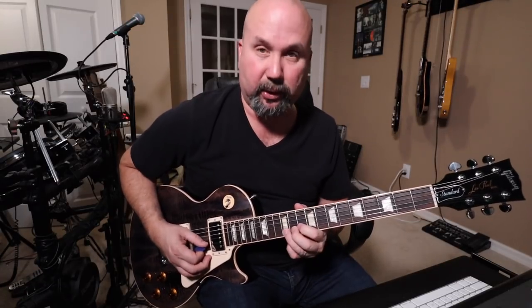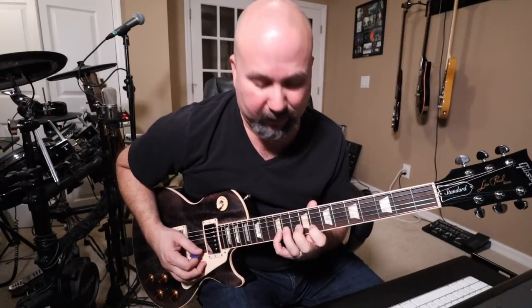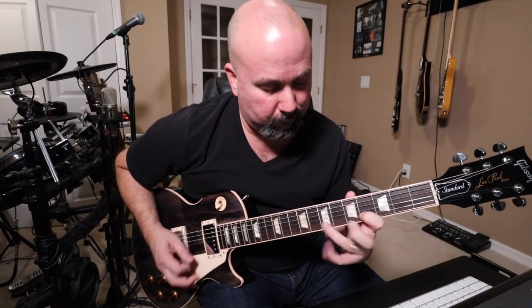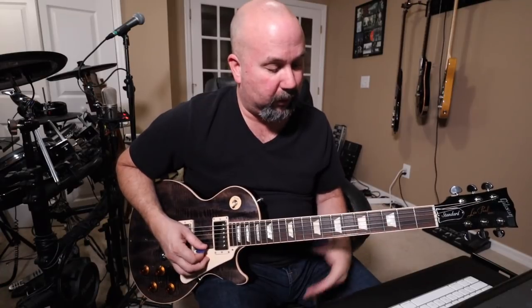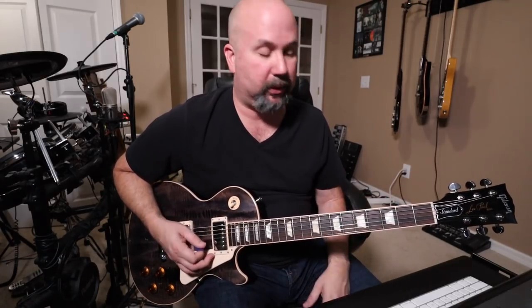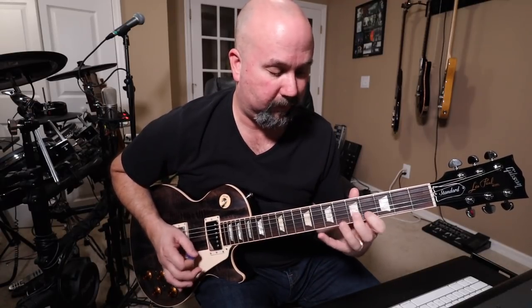8th on the B string and do the octave B which is the 12th. I can't get my pinky in there and mute it — it just doesn't work. And then down to an open string, 4th fret of the B string, 7th fret of the B string — really cool things to incorporate into your leads.